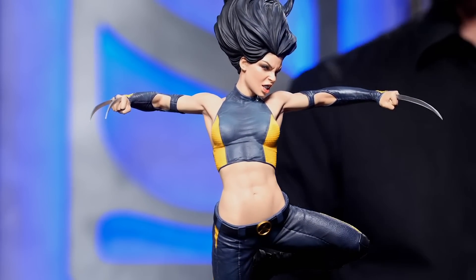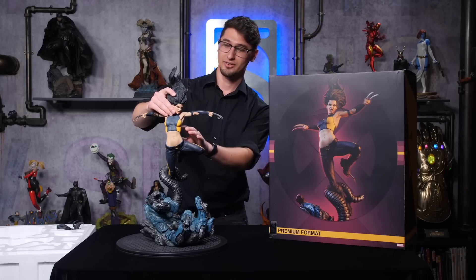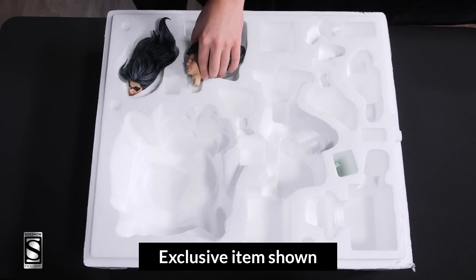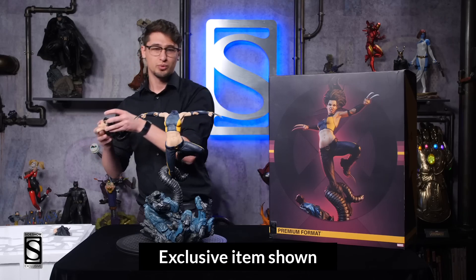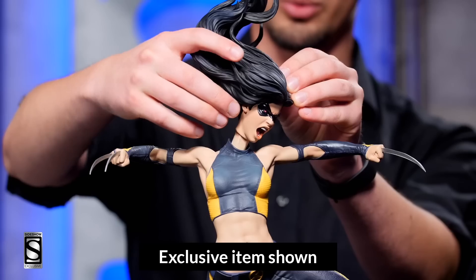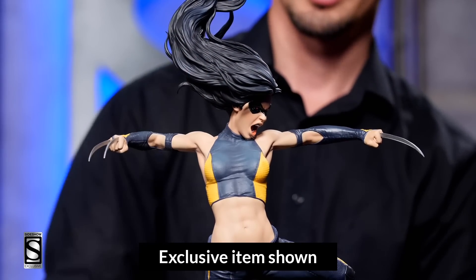We also have an exclusive portrait. This one comes with a mask and a face of pure rage.